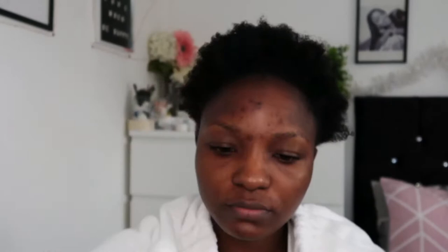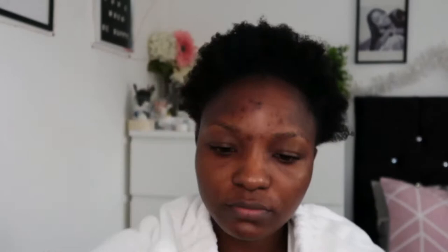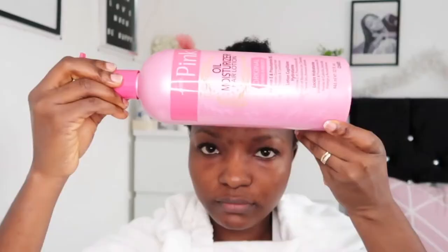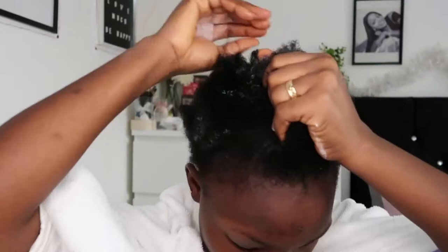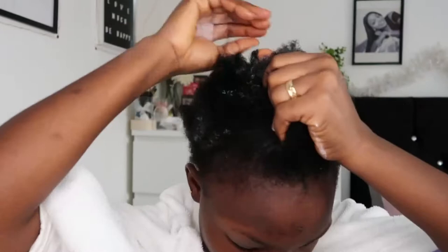I'm taking off my little towel — I just finished washing my hair in the shower. I'm applying this heat defense, which I emptied from its original container. Next I'm going to use this pink oil hair moisturizer, putting it all over my hair to make sure it goes in well. This is very good — it makes your hair feel very smooth and soft.